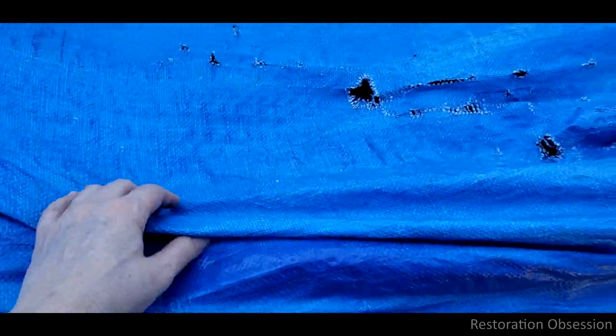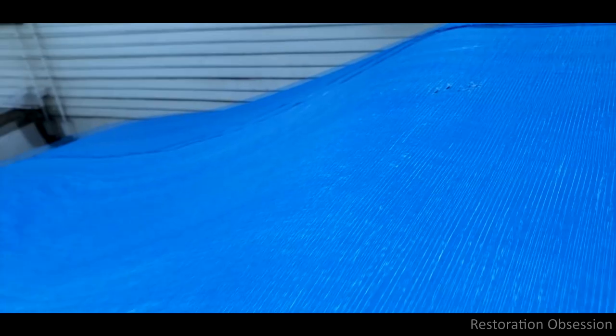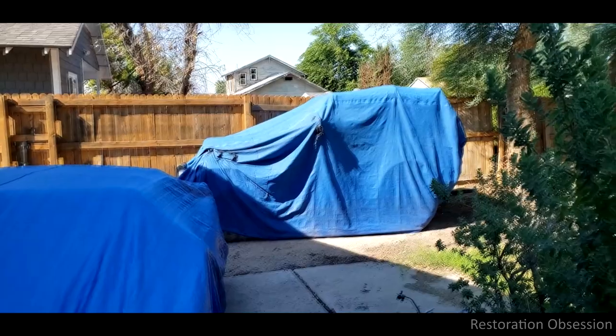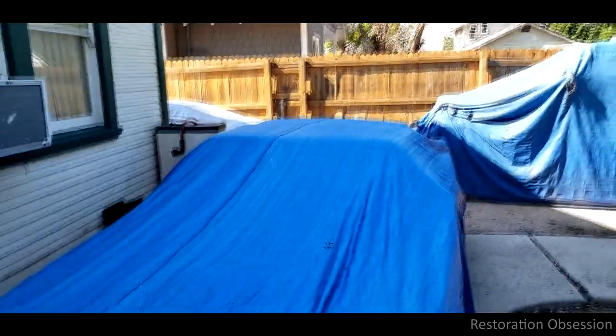I bought it at Home Depot, just like I bought this one. But this one on the TR7 — you can see it under there — and that hole is about six months old, and it is literally just falling apart. There's nothing out here; birds don't sit on it, cats don't climb on it that I know of. The sun just absolutely destroys stuff out here. It's fascinating that that tarp is several years old while this one's nearly brand new and yet they're in about the same shape.